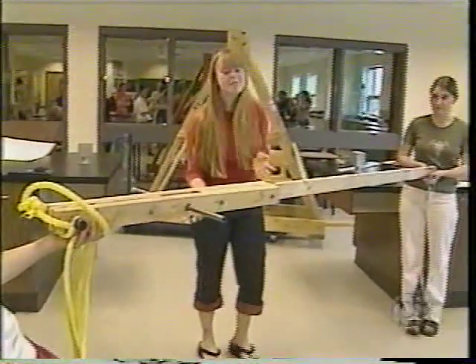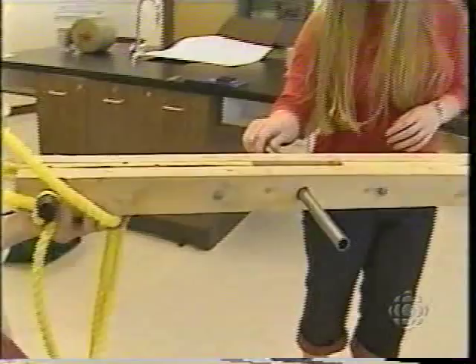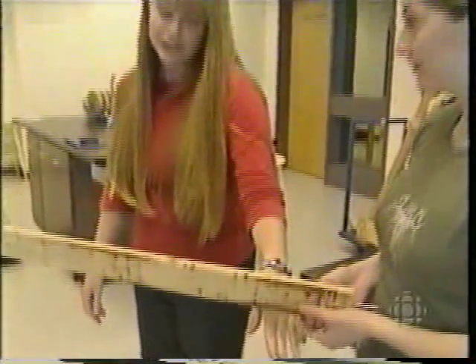This is the arm of our trebuchet. It attaches to the mainframe here with this rod, and the sling is attached to the lighter end to whip around quicker and throw the projectile.